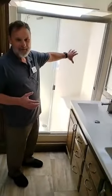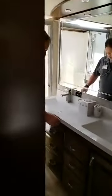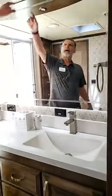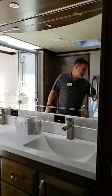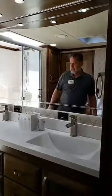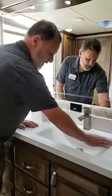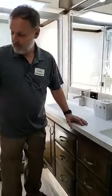In the master bath, we did something different — we actually took the shower and put it into the nose of the coach. We did a double vanity here with a nice big window and lots of lights. We light the back of the mirror to give you that soft nightlight effect. Notice the molded countertop with the molded sinks, just like you find in homes being built today. We have our residential commode here as well, with nice storage area.